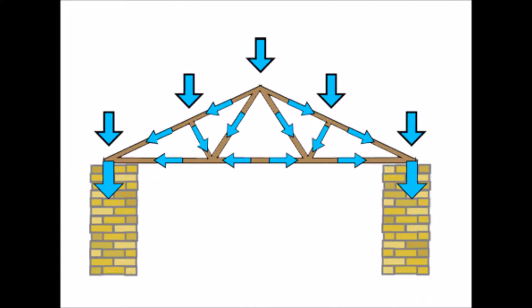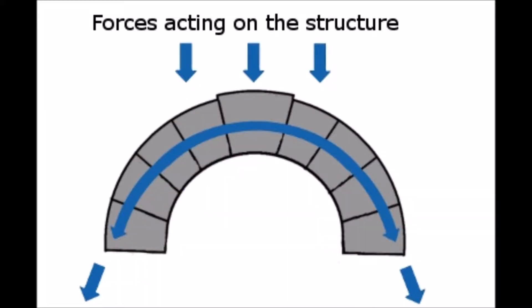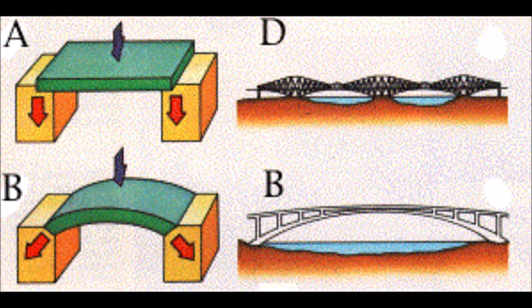In a truss bridge, all the weight is transferred to the ends of the bridge. If we support the ends of the truss on piers, then the weight of the bridge and the load goes straight down to the ground through the supports. Arch bridges are different — the weight travels along the curve of the arch all the way to the end supports, and this force tends to push the ends of the arch apart.